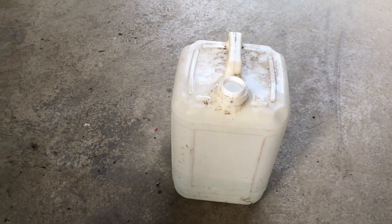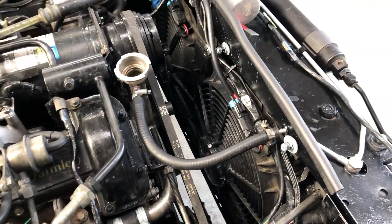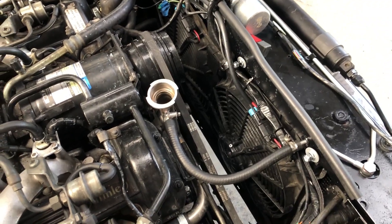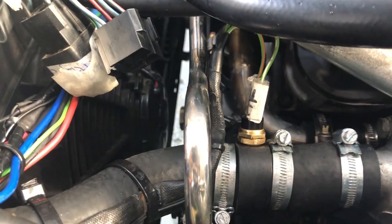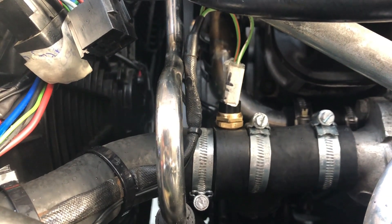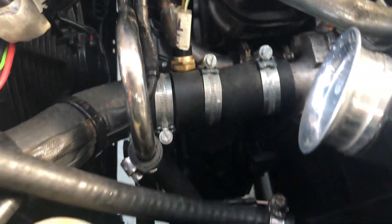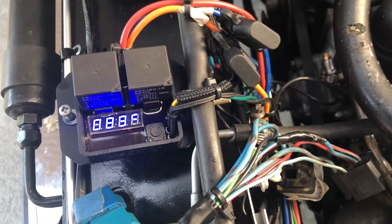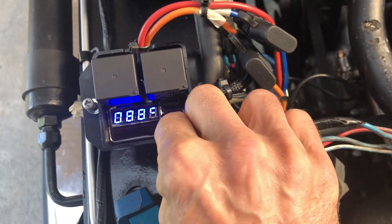I would recommend doing it regularly anyway as a maintenance activity every couple of years. I've been using rainwater to flush out all the chemicals that I've put through the cooling system — it's a cheap and soft alternative to tap water. The temperature switch in the middle of the frame here brings on the first fan at 83 degrees and the controller here brings on the second fan at the set point set like this.